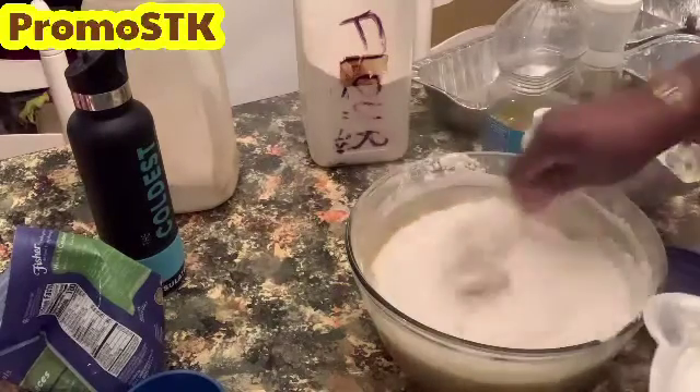Once we get all the flour mixed in, we're going to add milk — a total of two cups of milk. I'm going to take a cup at a time and add it into my larger measuring cup. We'll be doing a total of two cups, gradually adding the milk, and pretty much folding it into your batter until both cups have been added.